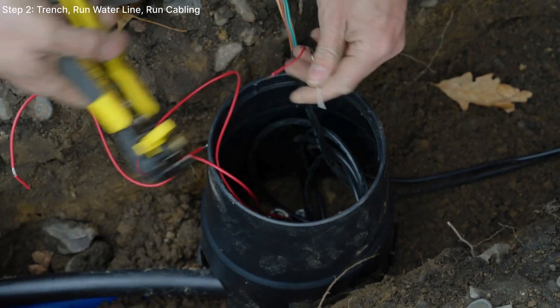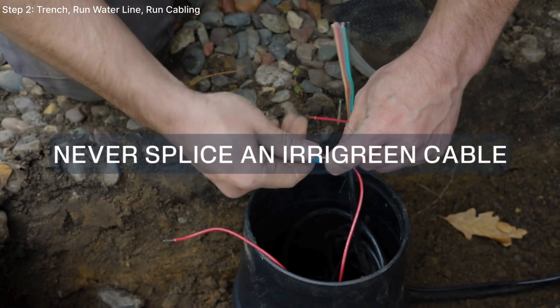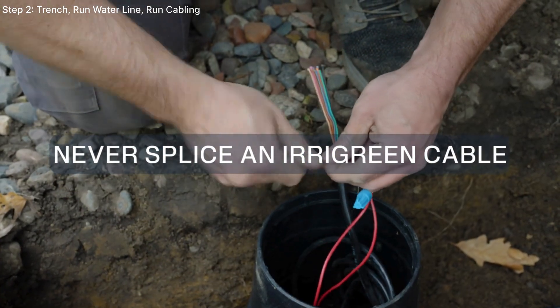This is a great time to note that while regular irrigation wire can be cut, an Irigreen cable can never be spliced. You will void your warranty while experiencing connection and electrical issues.